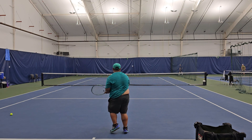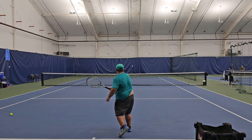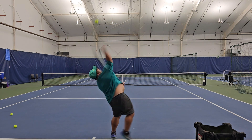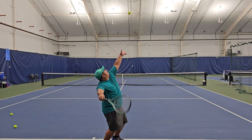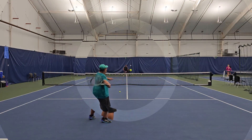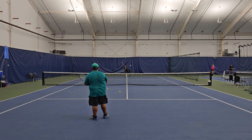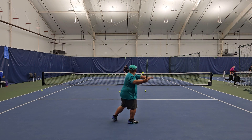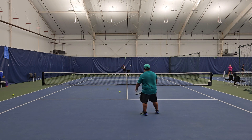Serving is spectacular — you can do anything serve-wise with this racket. You can control the depth, the angle, and swinging it through the air is super easy. It's not quite as easy as the Percept 100 since it is a little heavier, but if you can get your swing speed up there, the kick serves and flat serves are amazing — definitely a huge weapon. Here are some short balls so you can see what it looks like when I'm really ripping the ball.